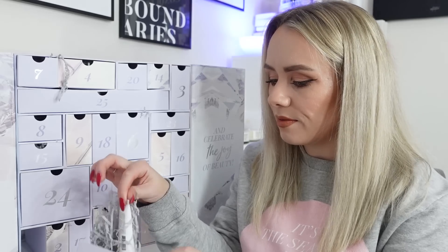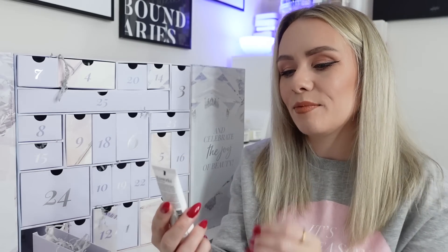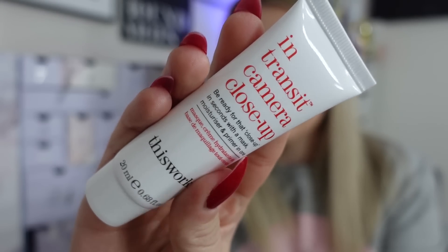Day thirteen is from This Works - the In Transit Camera Close-Up Mask, Moisturiser and Primer in One, 20ml, a Gelux Mini worth £16. It includes a bio boost of antioxidant plant oils to balance and repair the skin barrier, alongside plumping hyaluronic acid and soothing aloe vera. Start your day feeling radiant with skin that is plump, protected, and hydrated. I love using this as a moisturiser in the morning because it also acts as a primer.